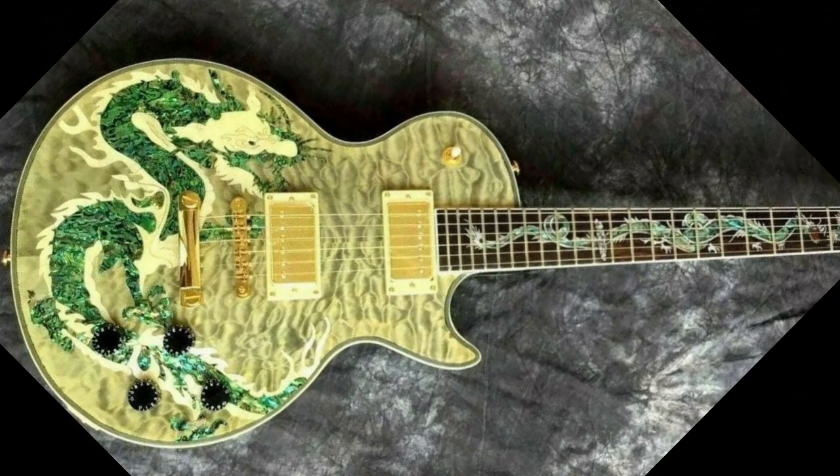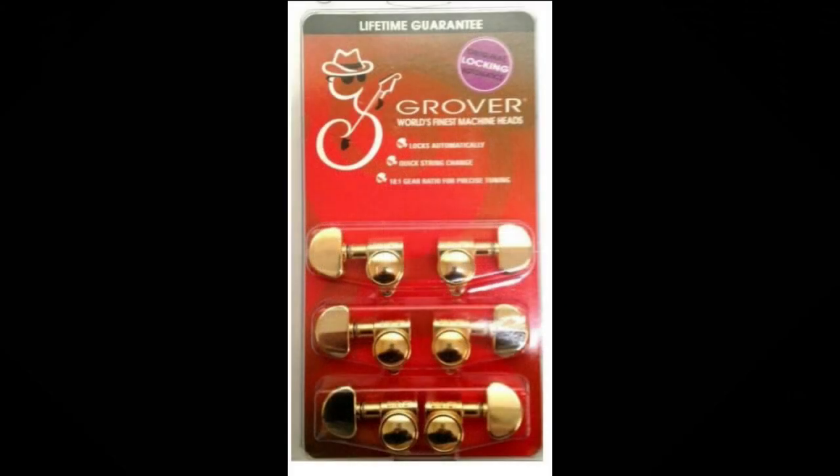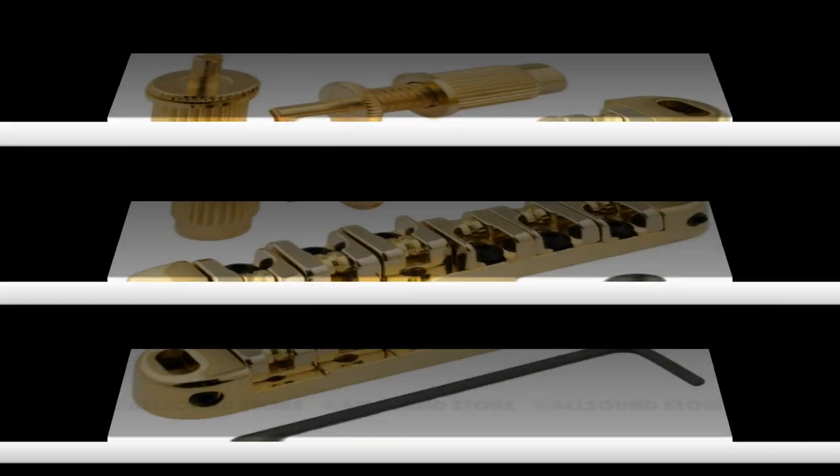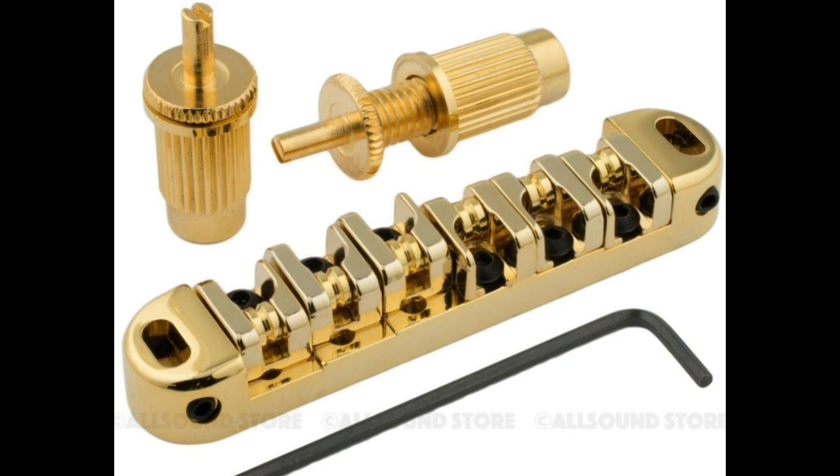That'll be questionable when I take a look at the Grover tuners. As far as everything else goes, I've already decided that everything is going to be replaced besides the body. First off, I have a set of true Grover locking tuners — unlike the ones that may come on the headstock, which are probably fake Grovers. I like the locking idea; I've been using them on a lot of guitars without any problems, and the real Grovers should just drop right in.